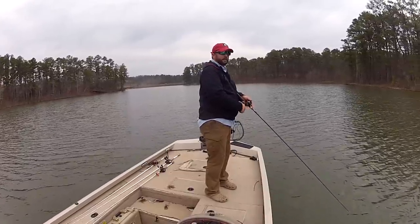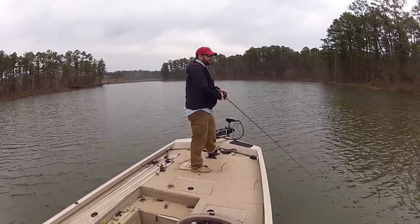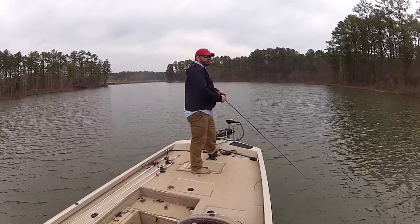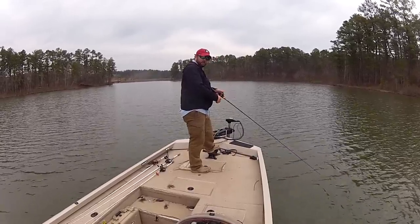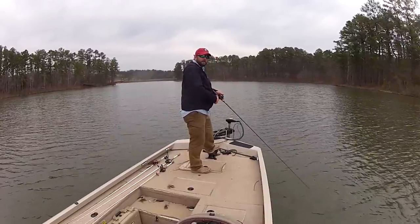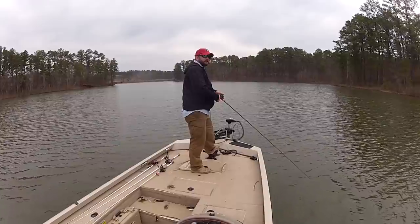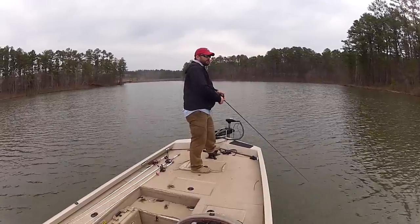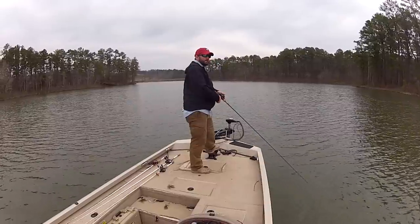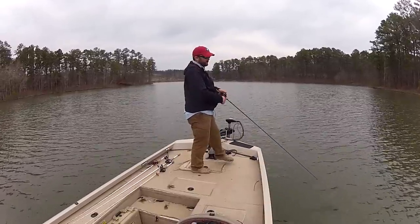These bass are still fairly lethargic — like I said, we're in the low 50s, but they're starting to feed up. You can see how slow I'm rolling it, just trying to keep it on the bottom. I'm not really worried about feeling vibration. I'll just pop my rod and do some very slow, not-so-rhythmic action — what I call an erratic action.